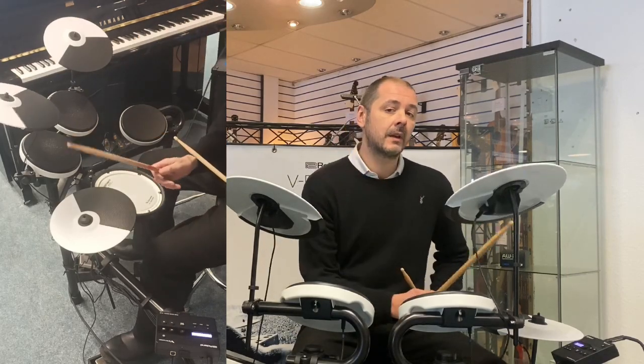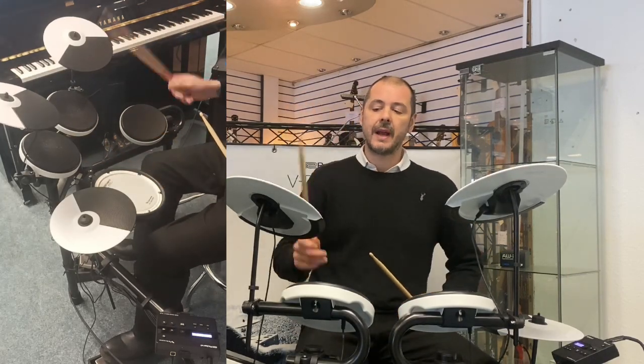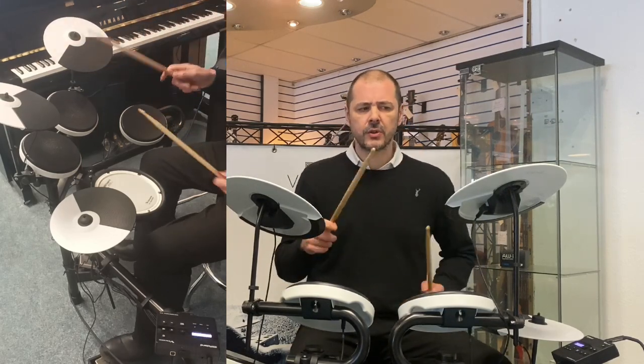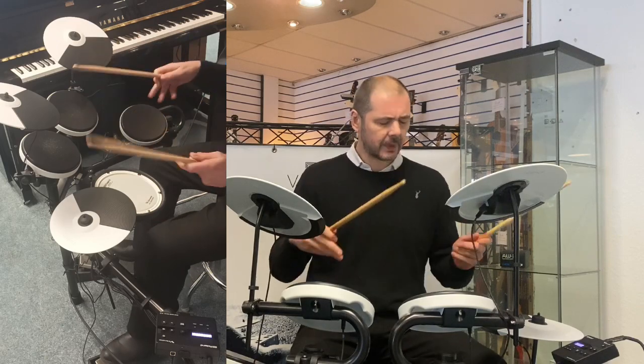We've got a crash and we've got a ride, which is dual-zoned. The crash is also dual-zoned, but not on every kit — I'll come to that in a minute.